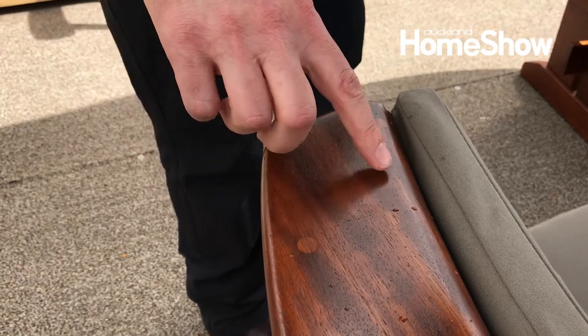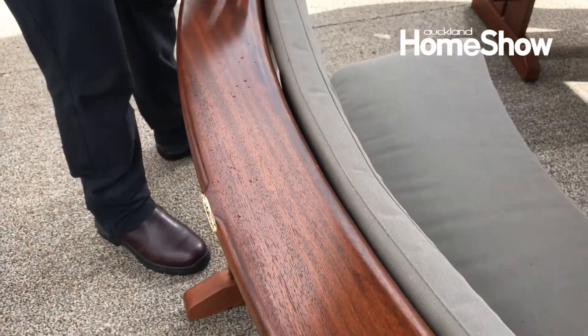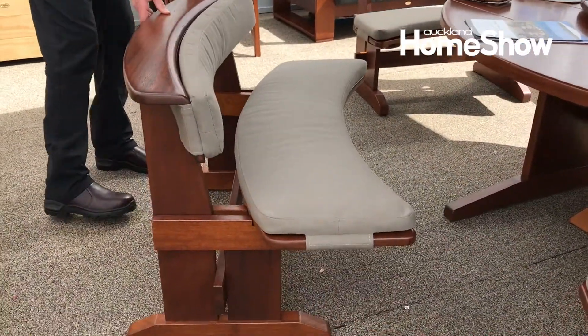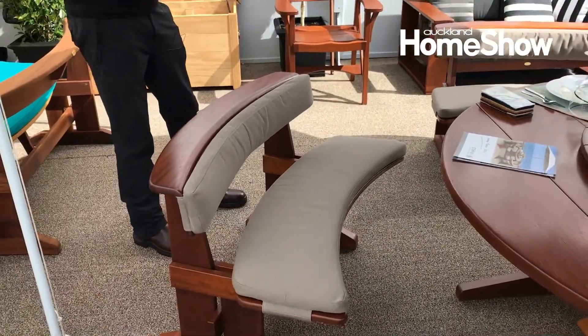These are all stainless steel screws under the plugs. Benches are all beautifully rounded, finished off by hand, so no sharp edges. Curved benches are really nice and sociable round the round table.